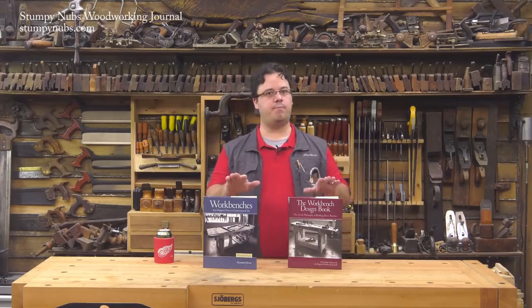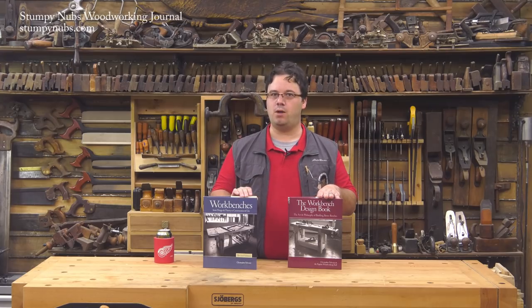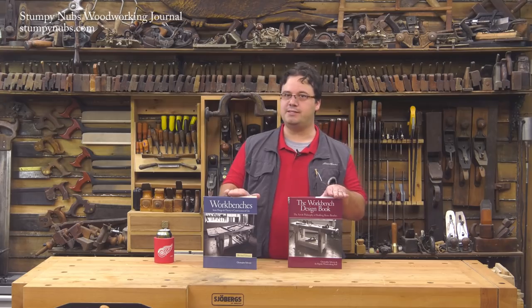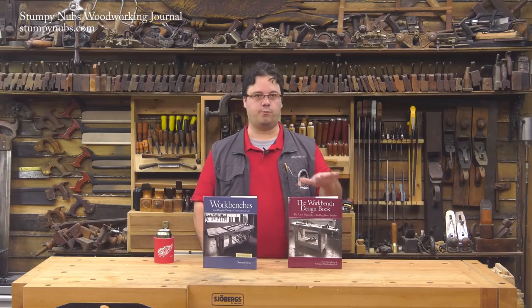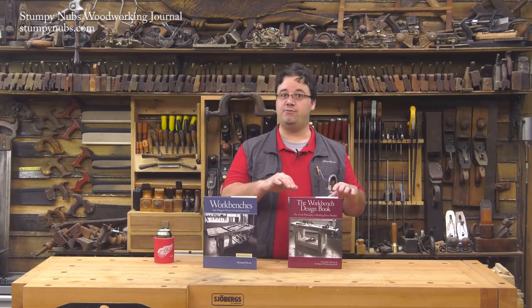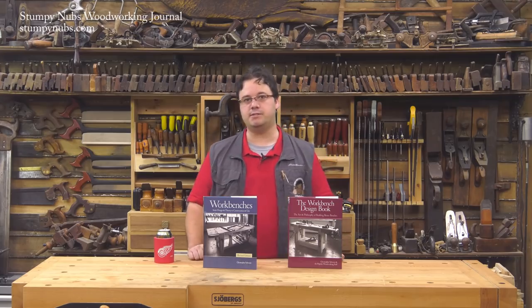I think both books are an important part of my woodworking library, but if I could only buy one, it would definitely be the Blue Workbench book. That one contains valuable lessons for any woodworker, even if you already have a bench you like. The Red Workbench Design Book expands on some of those lessons, and even if you don't want to build one of the included plans, you're sure to learn a lot about why certain features may be worth adding to your own design.